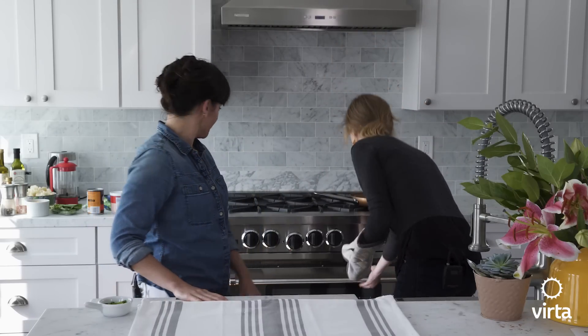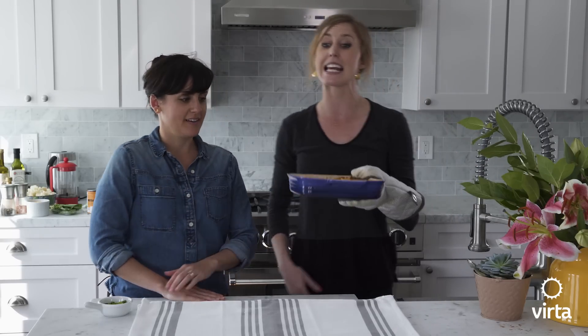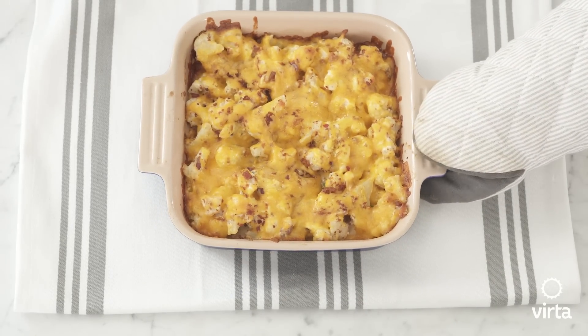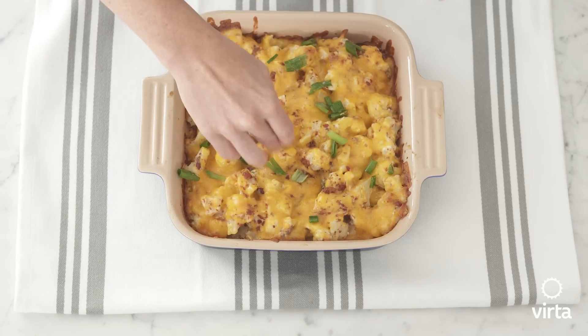Timer just went off, so let's go ahead and pop it out of the oven. It smells good! The cheese is nice and gooey and bubbly, just how we want it. What you can do now is take the remaining green onions and sprinkle on top for some garnish and a little extra flavor — it makes it look a little pretty. Once this is ready to serve, you can divvy it up and serve it alongside a protein for a full meal.